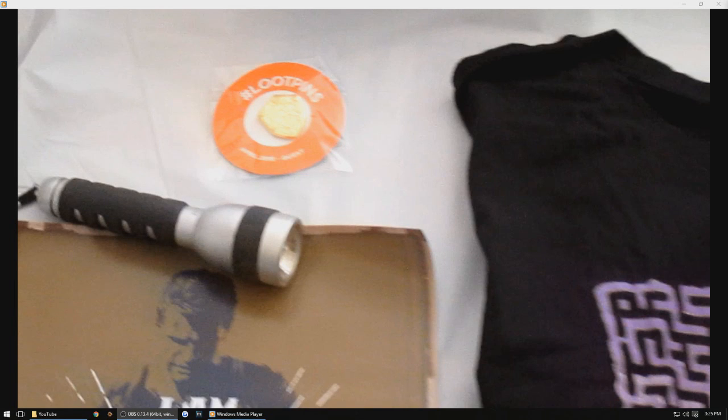All right, what is going on YouTube? This video is for the crate for the month of April and it is Quest. So we're gonna go ahead and jump into it and check out all the little knickknacks that you get for this month.